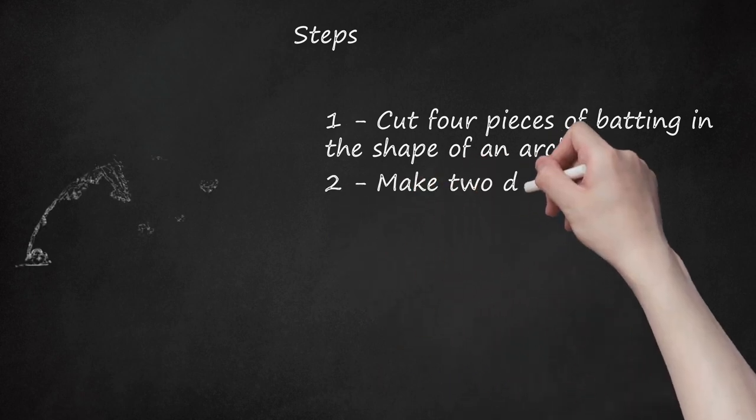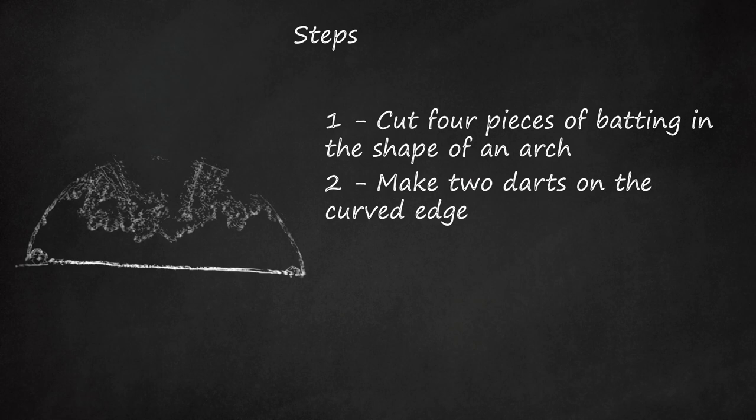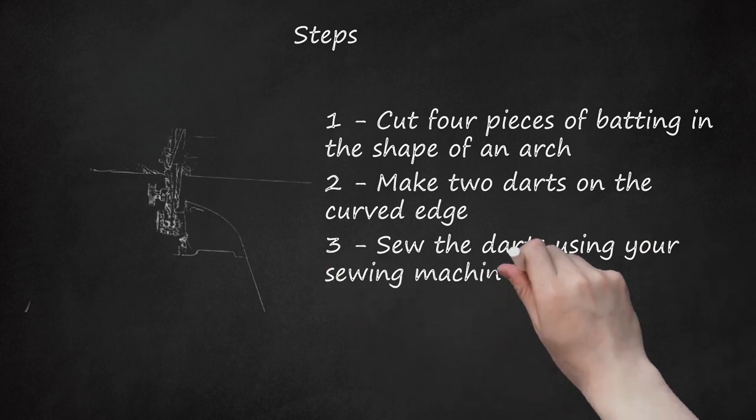Step 2: Make Two Darts on the Curved Edge. The first dart should be 1/4 inch while the second dart should be 1/2 inch. Step 3: Sew the darts using your sewing machine. Do this for both pads.